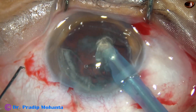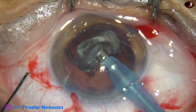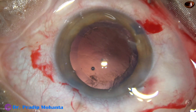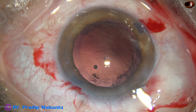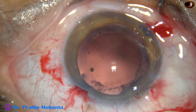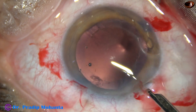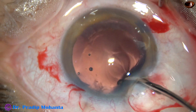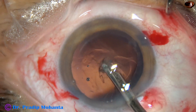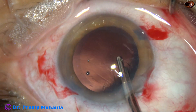This is the epinucleus. At this time, the chopper has been removed because the stability of the anterior chamber becomes more if I remove the chopper. And now, you can see there is very little cortex in this case. By the time my assistant is getting ready with bimanual irrigation-aspiration, this is a 23-gauge Simcoe cannula for removal of the cortex all around, except the sub-incisional cortex.